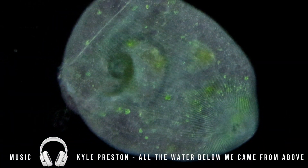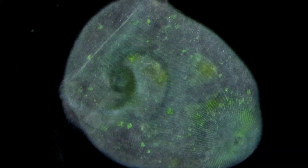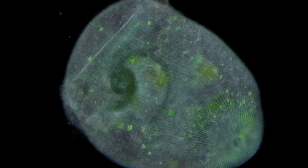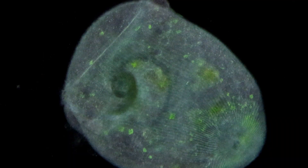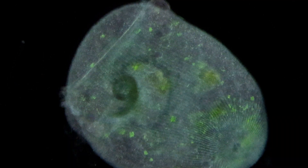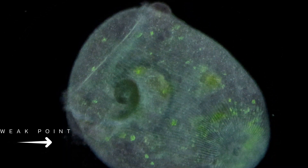This is a stentor, and in this video you'll see the death of a stentor. I captured a small mini time-lapse of this individual that passed away. It's quite interesting how quickly the cells deteriorate, and you'll see that later on in this video.